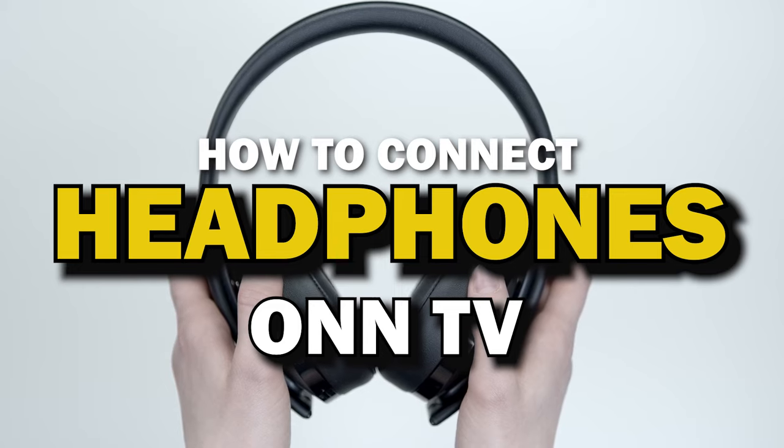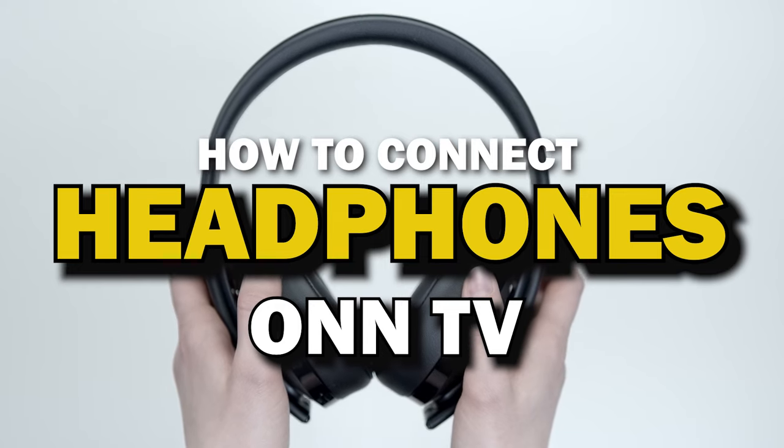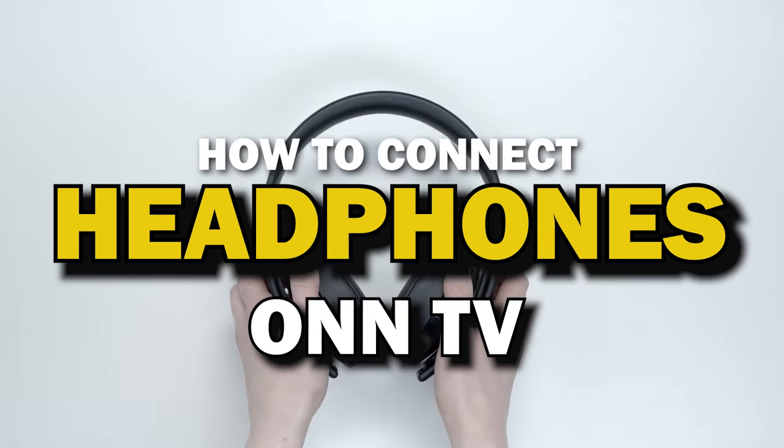Are you tired of disturbing your roommates or family members while watching TV? In this video, I'll show you how you can easily connect your headphones to any smart TV.